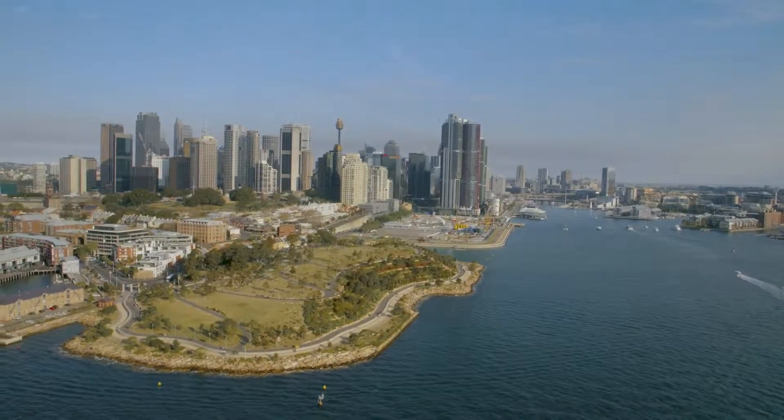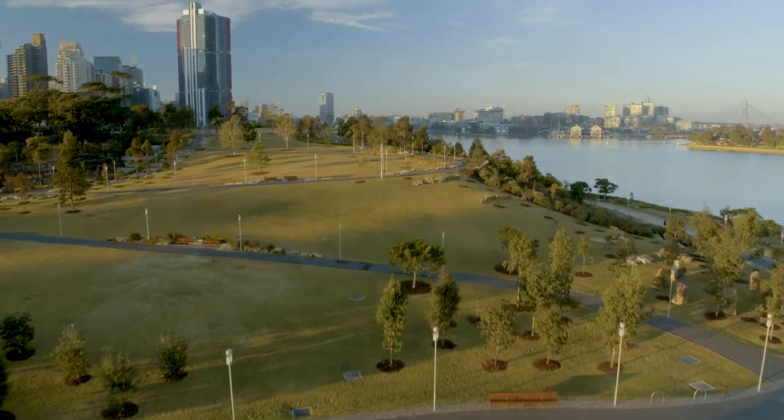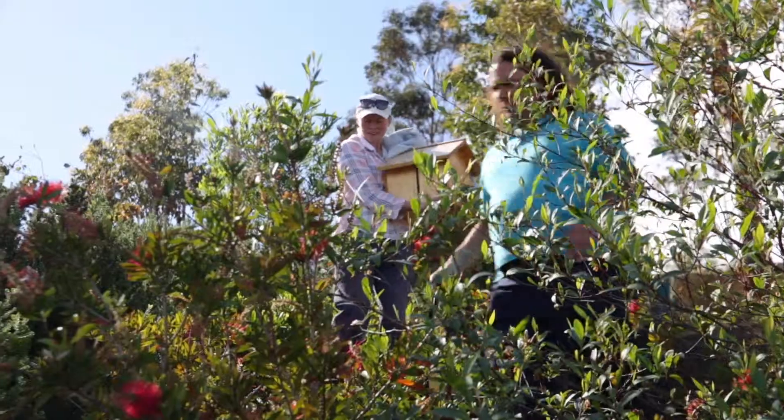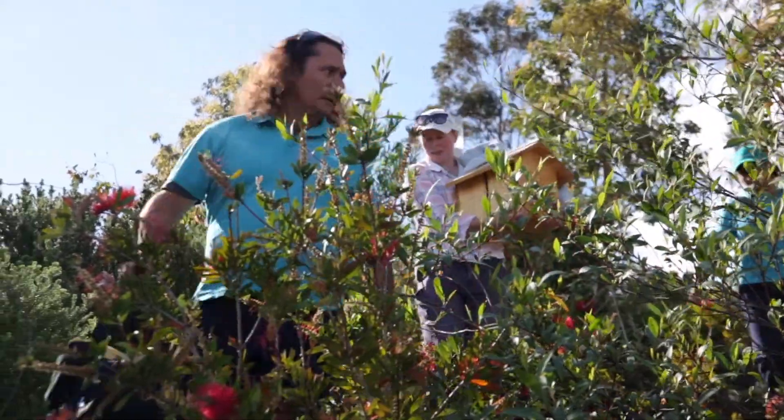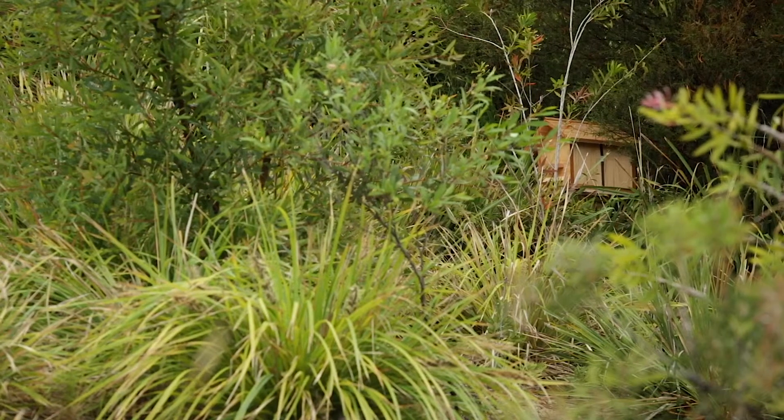We're reintroducing Australian native bees to Barangaroo Reserve to help pollinate our native flowers. We've installed these bees today on a post. Naturally, these bees would live in a tree cavity or an old hollowed-out log.